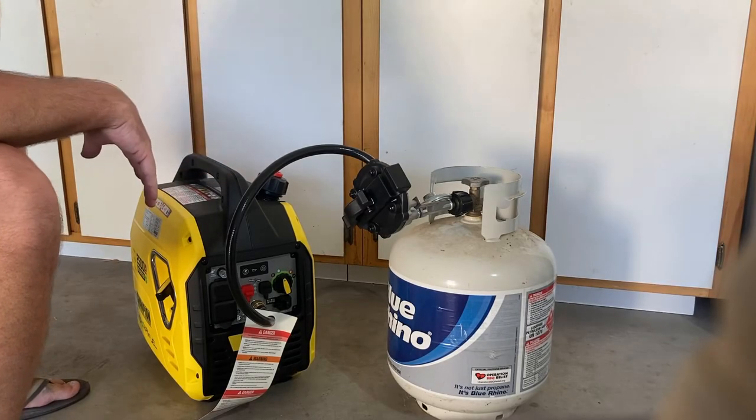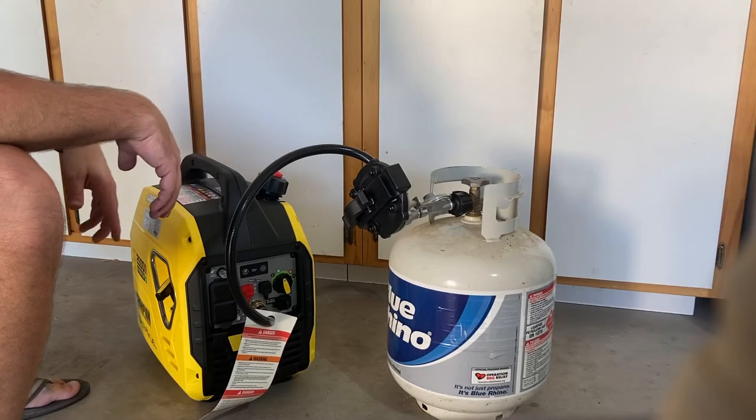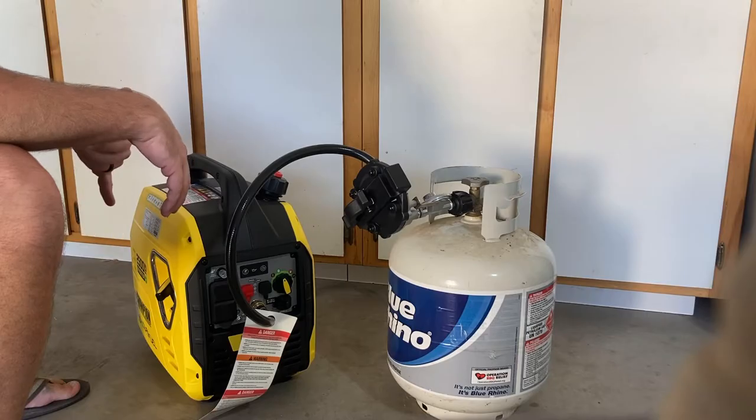Everybody says, oh, maybe you need a different size tank, maybe you need to not turn the tank on all the way. Problem's not that. Problem is it's a faulty regulator. Champion — you call them, they'll send you a new one.